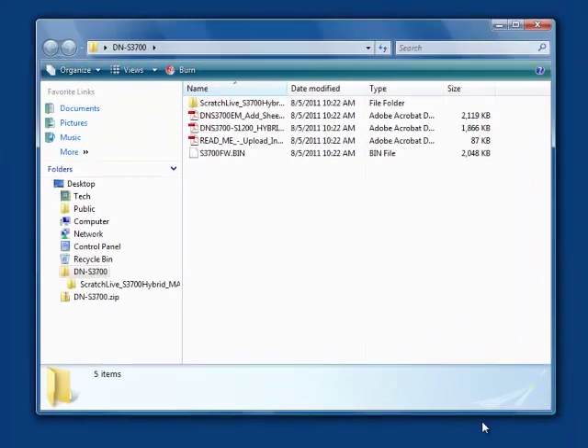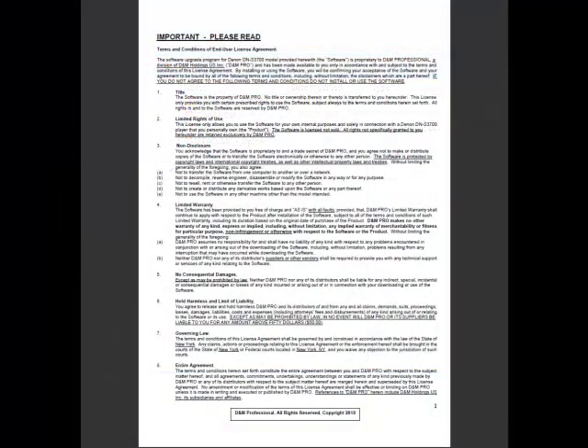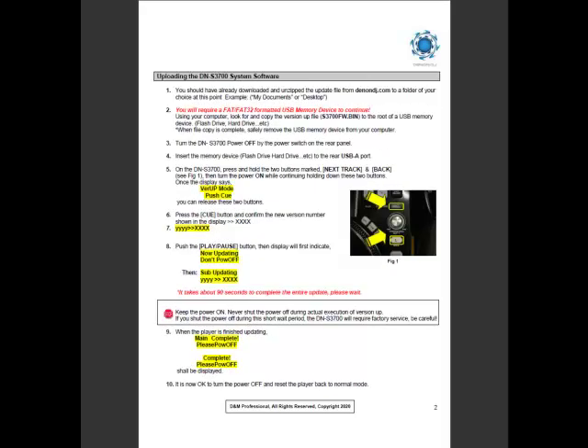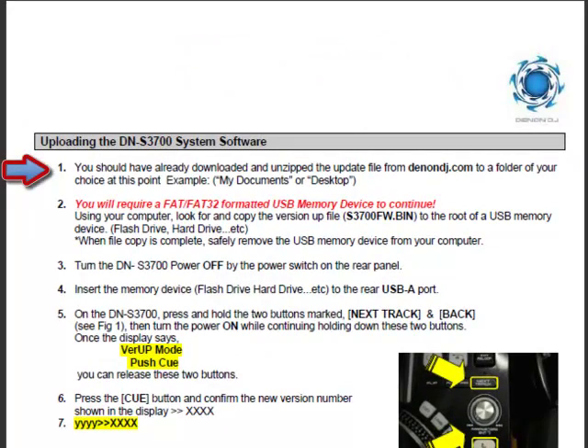The extracted folder will contain a number of items. Double-click on the README Upload Instructions document — this document will guide you through the update process. Please read the terms and conditions of the end user license agreement found on page 1. Page 2 shows the update steps. We can skip step 1 since we've already downloaded and unzipped the update file folder from denondj.com.